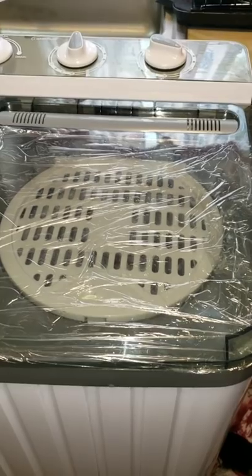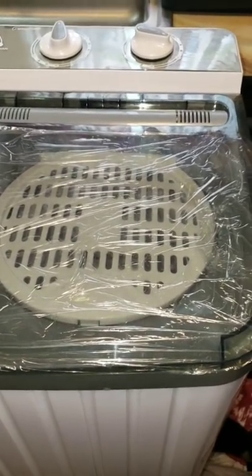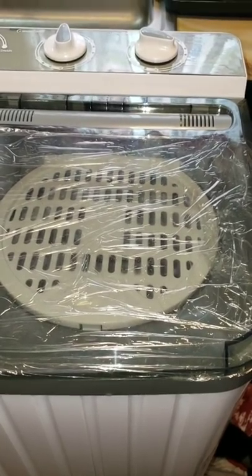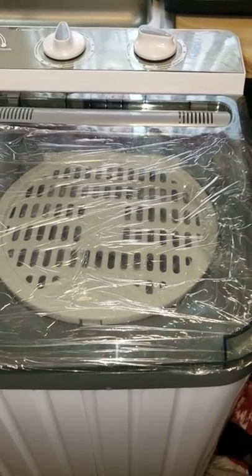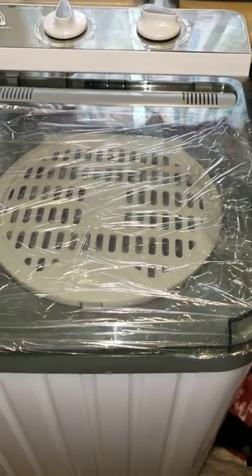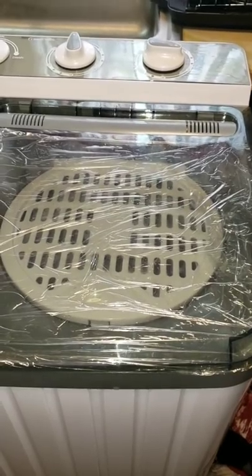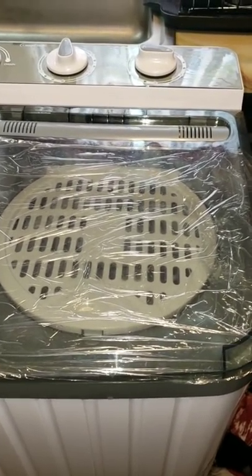My husband and I are both nurses. He wears scrubs to work and I washed about six pairs of white scrubs at one time — might have been more. He had three more pairs to wash, but even though this machine takes 19 pounds of laundry, I don't want to overdo it.